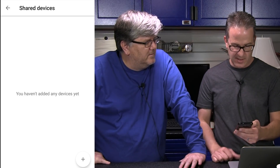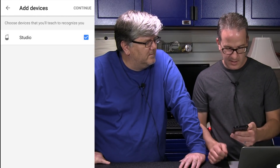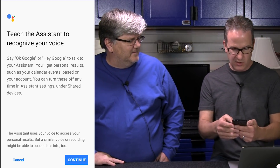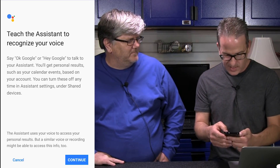You haven't added any devices yet so we're gonna add a device. It finds our Google Home which we called Studio. So I'm gonna choose it, make sure it's selected, and then hit continue. Now the way it works, it should recognize voices — so if I ask it for my schedule it'll tell me my schedule. We have to teach it how voices sound, so I'm gonna click continue.